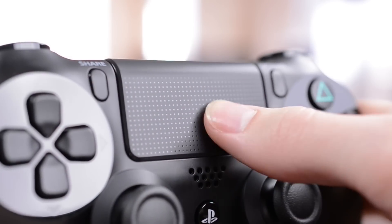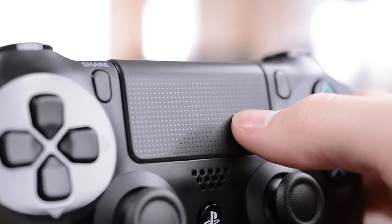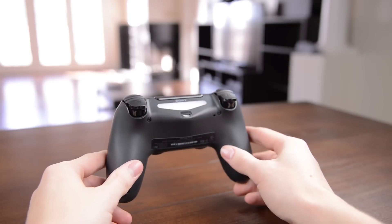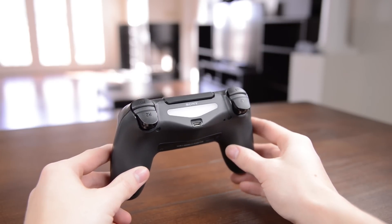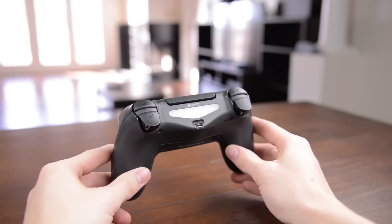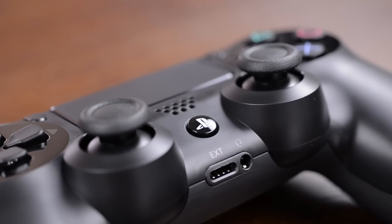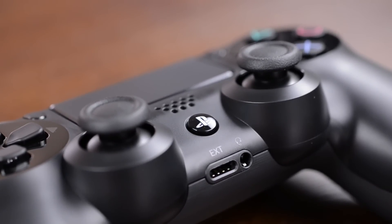You'll find a new touchpad in the center of the controller, like on the Vita, which doubles as a clickpad, although it is in a slightly awkward position here. There's also an LED on the back that works like the PS Move if you have a PlayStation Eye, and a micro USB port for charging. Below you'll find a new speaker, a PlayStation button, along with the jack for the bundled headset with the PS4.